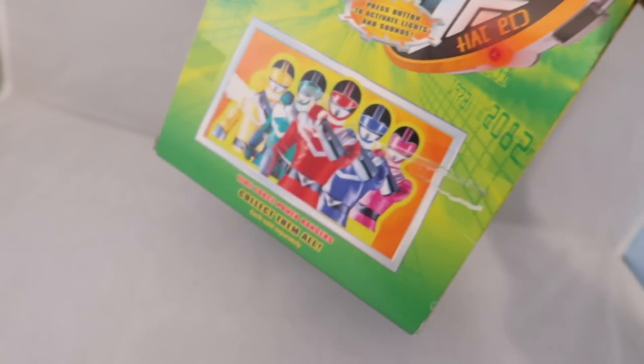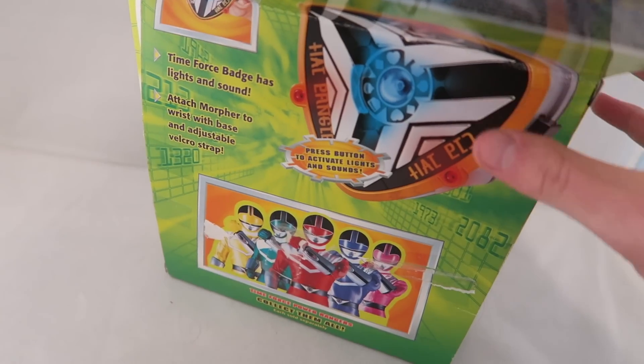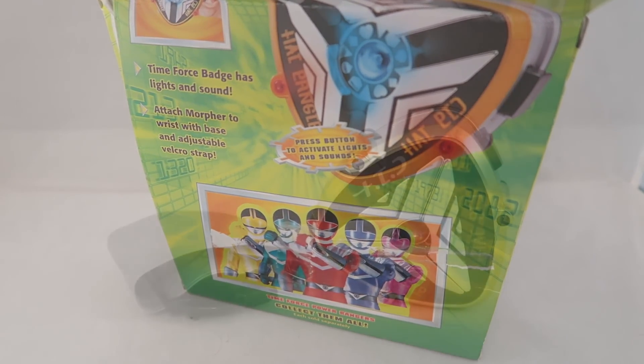And then you got the story up there too, which is neat. I just wanted to highlight that, because I really miss that old-style packaging that Bandai used to use, and it's very rare for me to have that.